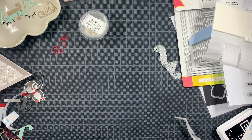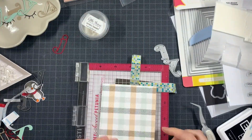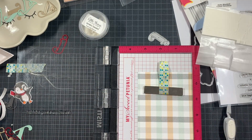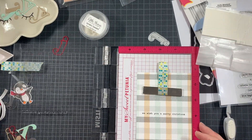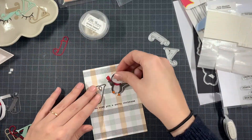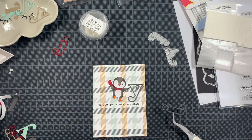So here I first die-cut my panel as I did with the other one. I also don't have to forget that I have a secondary sentiment — you can change it up, but I just left it in my Misti and it was perfectly spaced out already for the other card, so it went quickly. And then I needed to add all of the other elements higher up.